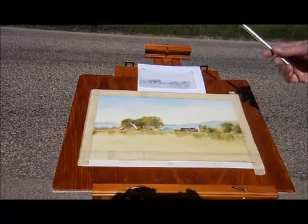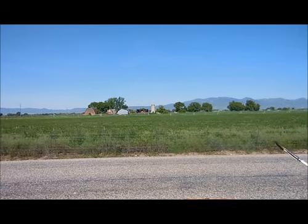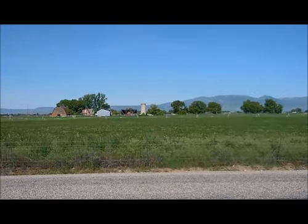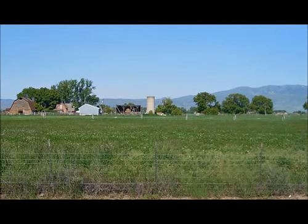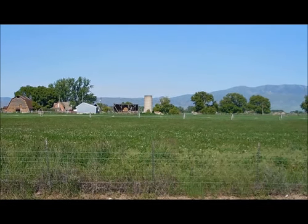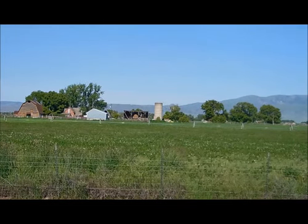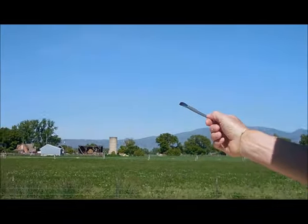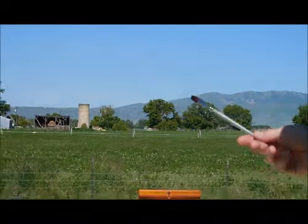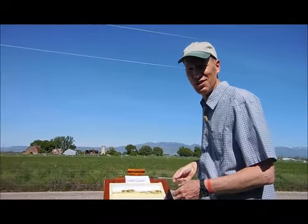One note of interest as we look over here — the fellow that owns the property we're standing on came out and told me that this is actually the area where the film Napoleon Dynamite was shot. That house and this farm scene right over there was the home of the old guy in the movie that shot the cow. You'll have to watch the movie I guess.